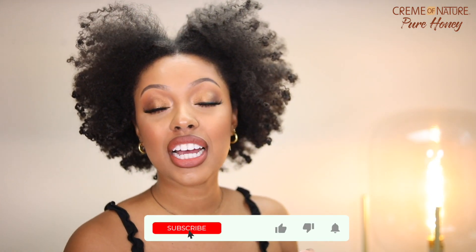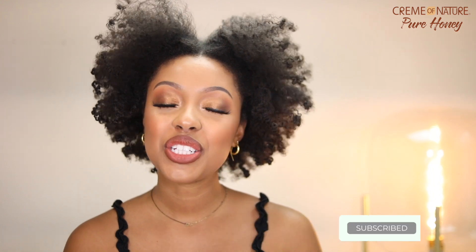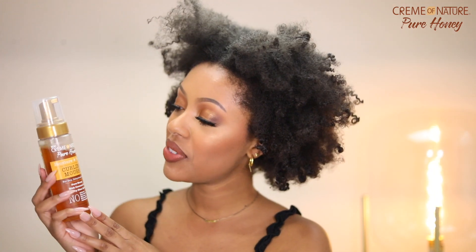Hey guys, welcome back to my channel. Today's video is in partnership with Cream of Nature and I'm going to be doing a hair tutorial today where I show you guys how I deep condition my hair using the new Cream of Nature Pure Honey Strengthening Hair Mask. And then with styling my hair, I also use the Cream of Nature Pure Honey Moisture and Twist Curling Mousse. This product is going to work really well with providing that hold to our twist out, but you can use it for whatever style you're working with. So if you guys want to see how I got this kind of fluffy big twist out, then keep on watching.